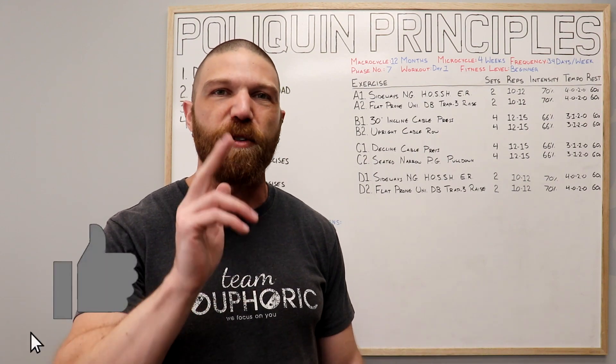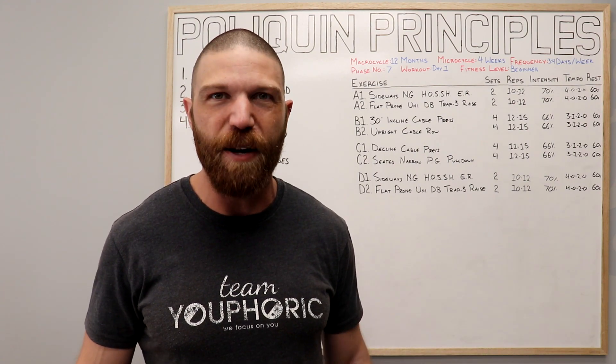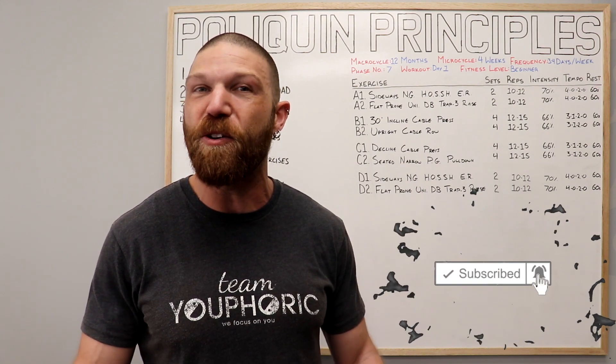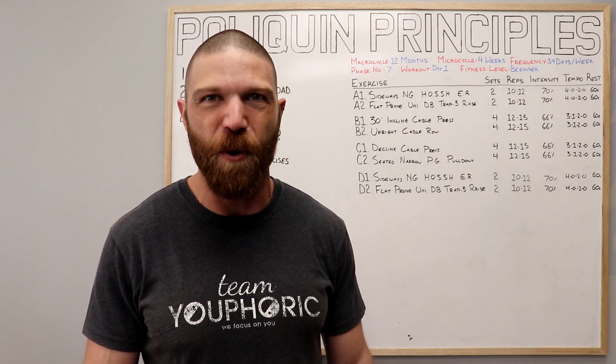If you enjoyed the video, be sure to smash that like button so I keep making these types of videos. If you're new to the channel or haven't subscribed yet, subscribe and hit the notification bell — I'll be uploading new videos every single day. Thanks for tuning in and I will see you again tomorrow.